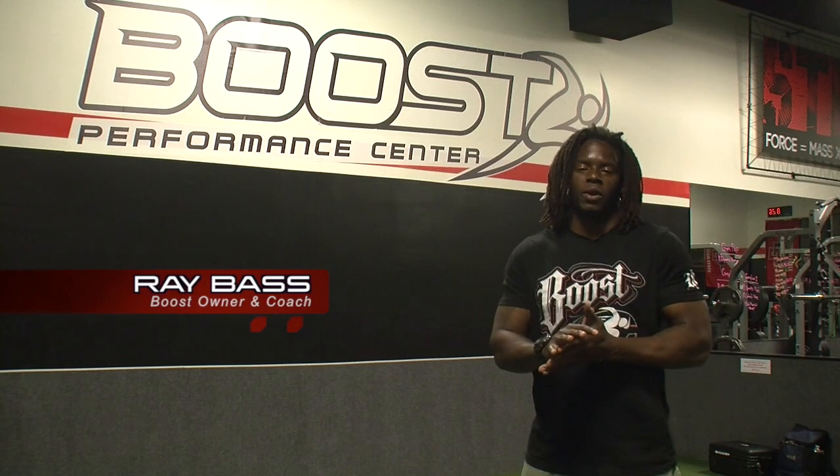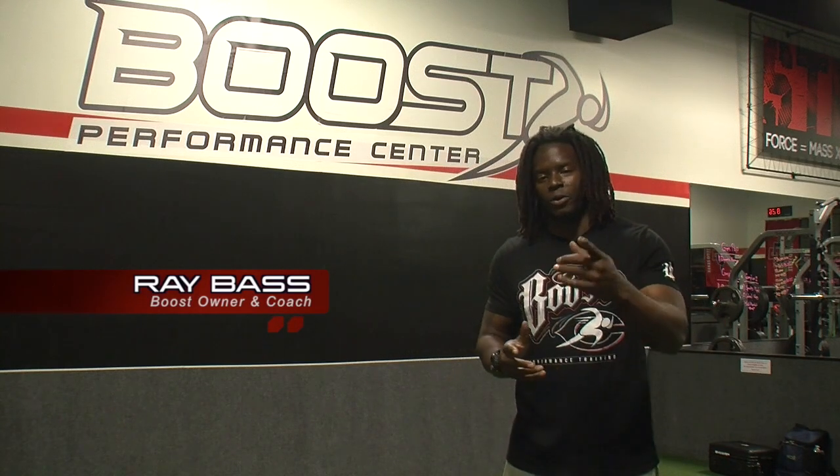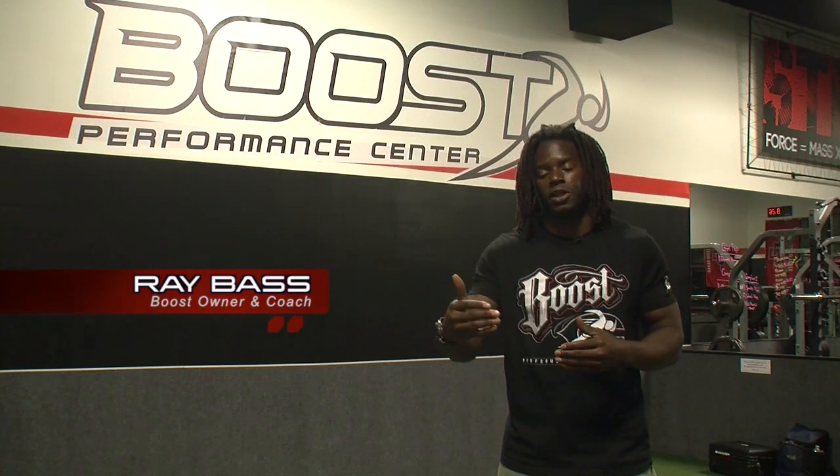How are you guys doing? My name is Coach Ray Bass. We're here at the Booth Performance Center today with the one and only Pep Fernandez. We're going to go over a real basic vertical jump — I'm going to teach you guys the technique and its progression. This is a great drill for really any sport.